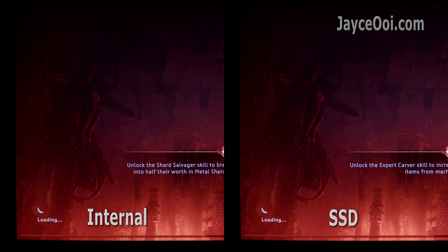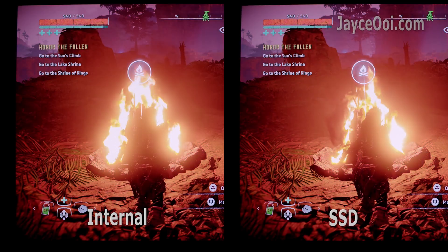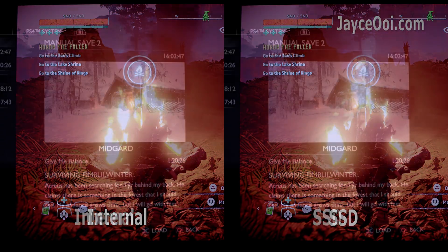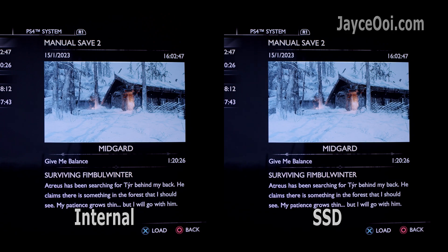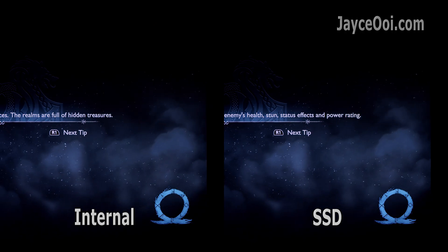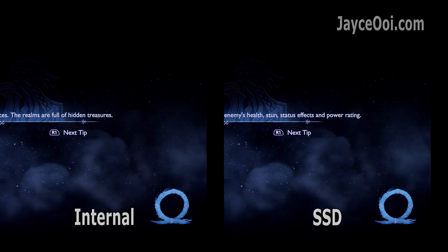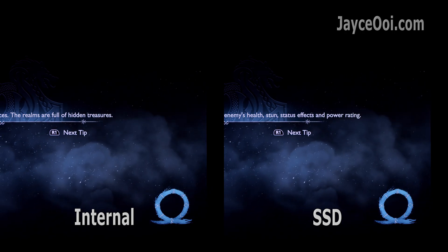How is the SSD performance? In short, outstanding — it is as fast as internal storage. I tested several games, both PS4 and PS5 titles, and all of them perform the same. The loading time from the SSD is the same as internal storage. Rock-solid performance thanks to the large heatsink that cools it down, so you just need to focus on your games.